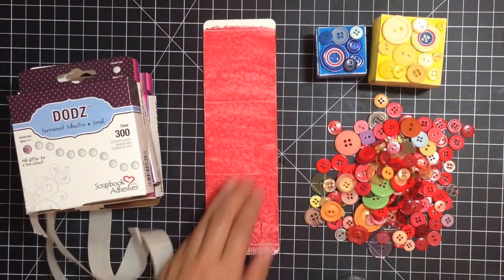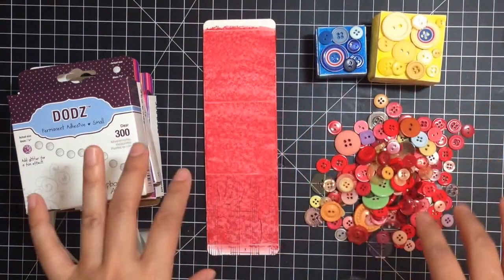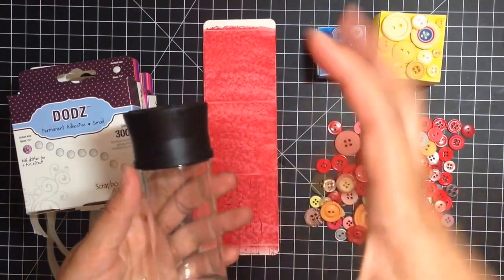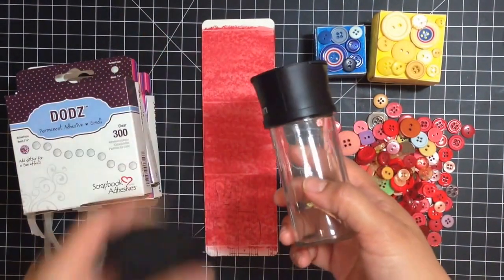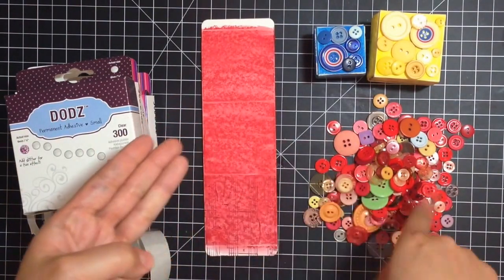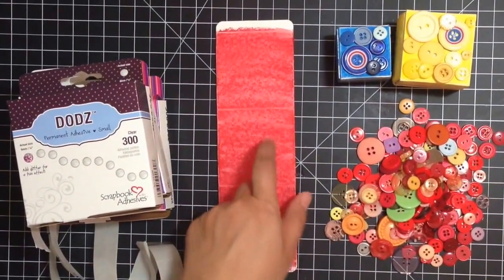The second face, which is the one up from the stamp, is the button face, and this is super easy. I actually organized my ribbons on an old spice rack and used old jars to keep the different colors — so this is my red, here's my yellow jar, for example. All I'm going to do is use some Dodds Small, Medium, and 3D, depending on my button size, and I'm just going to adhere them on that center face.